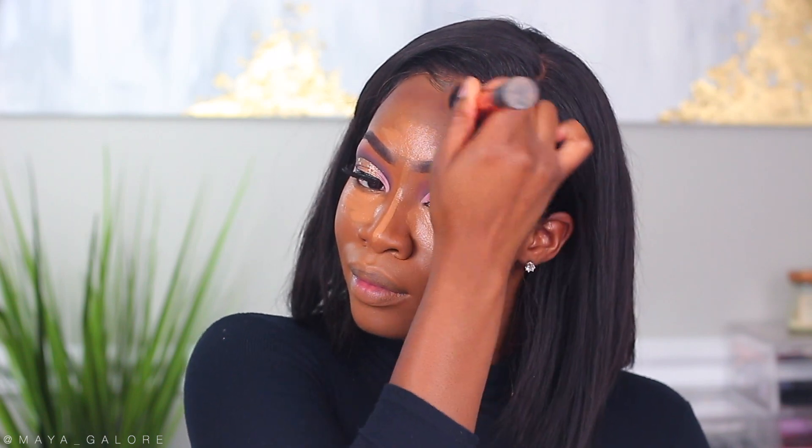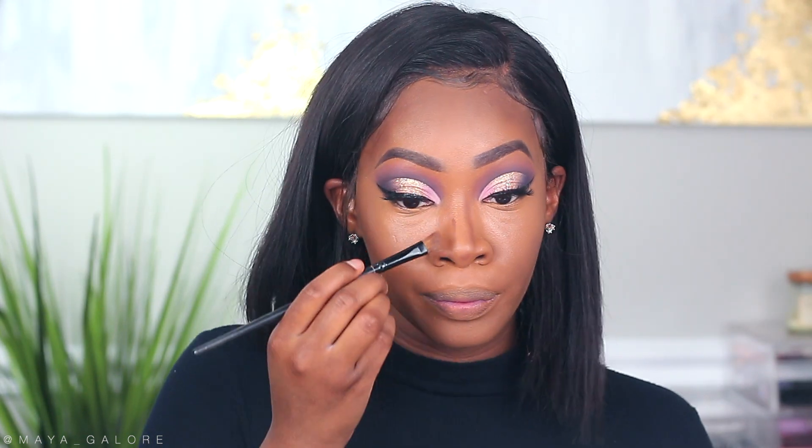I'm going into my Fenty Beauty Matchstick in Espresso — I'll warm it up on the back of my hand because these can be a little tough. I'm going around the perimeter of the face and blending it out, then taking a little excess from my beauty blender and placing it underneath my contour for a more chiseled look. I'm also going in with the matchstick along the bridge of my nose to add a little bit of dimension and shape.